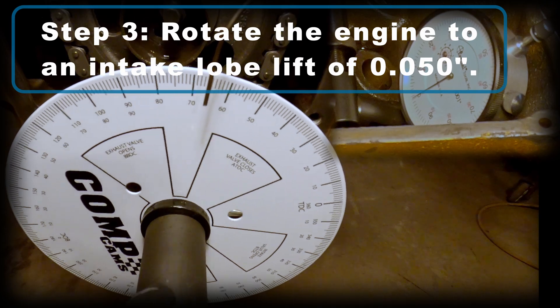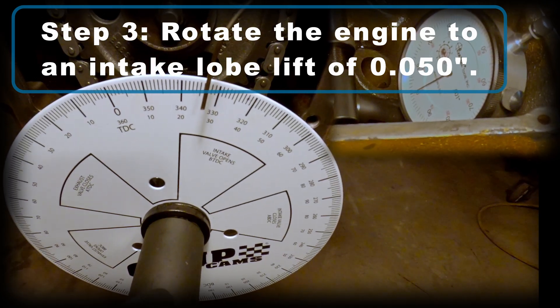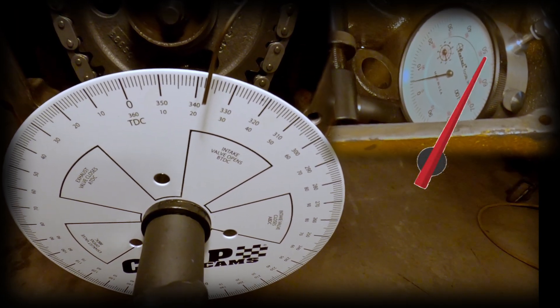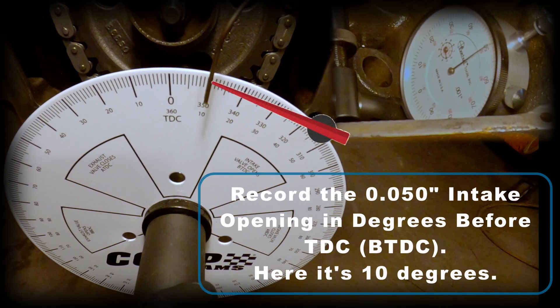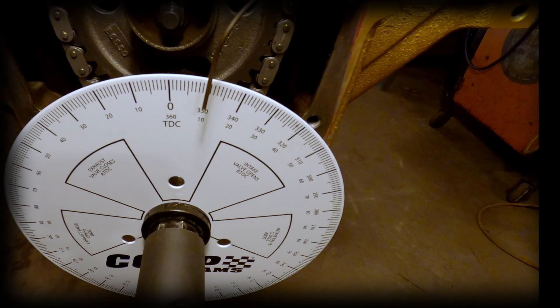Step three: we're going to begin with our preliminary measurements. Rotate the engine to an intake lobe lift of 50 thousandths. Once the lifter begins to come up, keep an eye on your dial indicator and stop it when it comes to 50 thousandths. Now you can record the 50 thousandths intake opening event, recorded in degrees before top dead center (BTDC). Right now it's at 10 degrees.